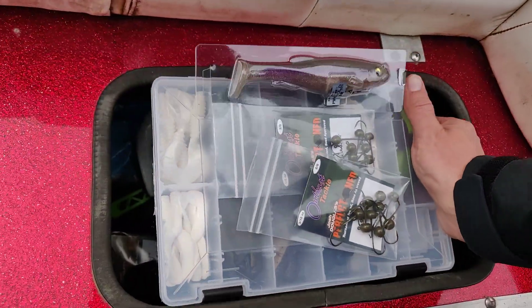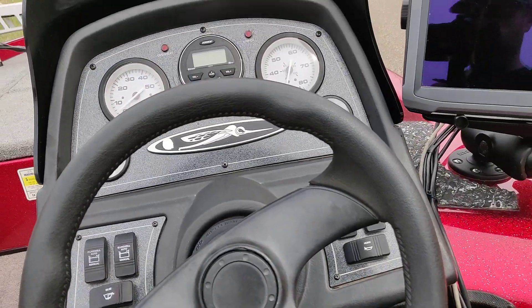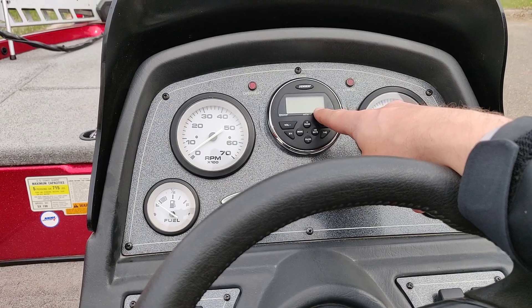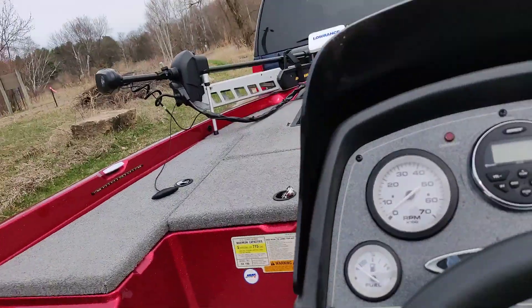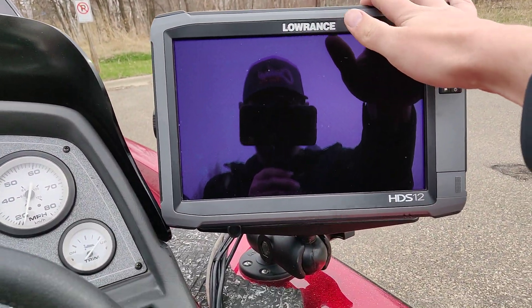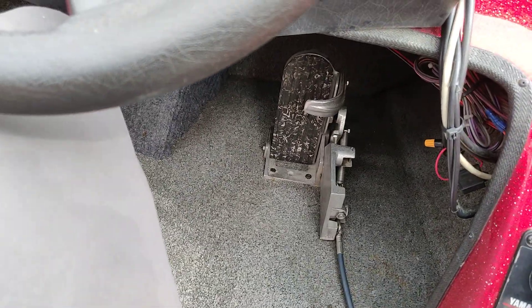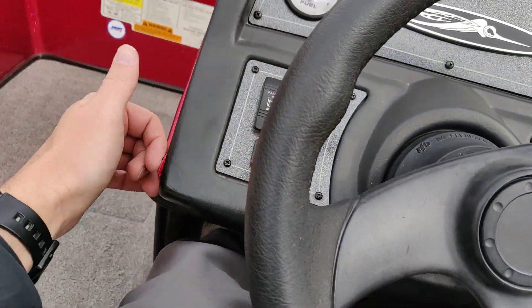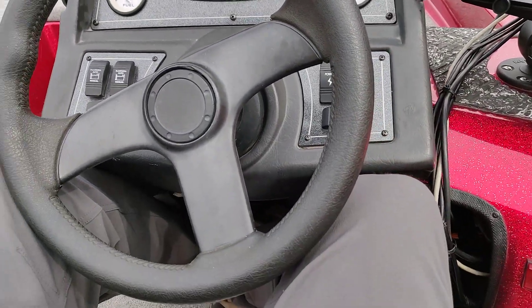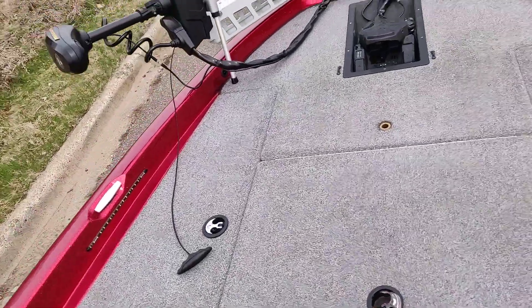Moving over to the console — pretty standard older Skeeter console. The previous owner put in this Jensen waterproof Bluetooth radio with speakers throughout, which is awesome. Obviously there's the big HDS 12. These boats all came stock with a hot foot, which is kind of nice. I'm 6'2" and I fit really well in this console — knees don't hit, plenty of clearance. I'm surprised how well I fit in this older boat because some newer boats, especially Bass Cats, I don't fit in very well at all.